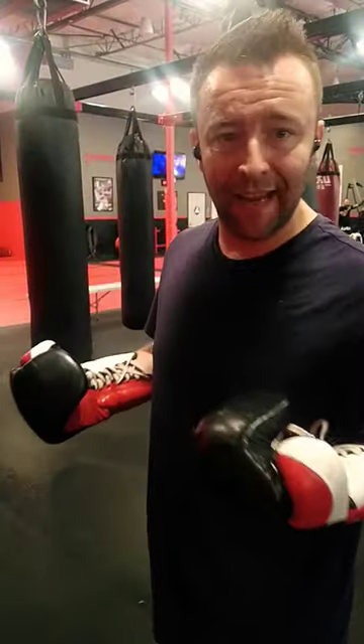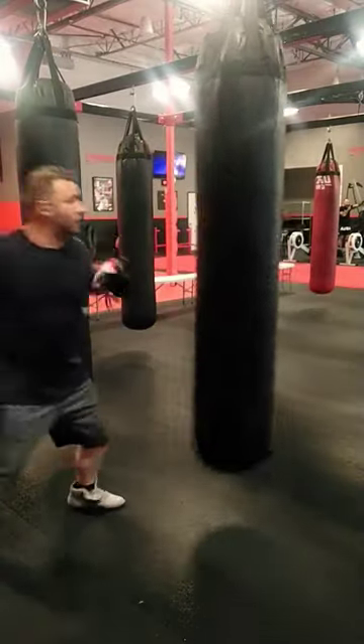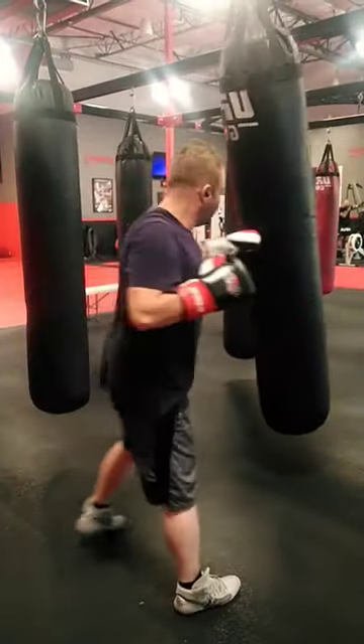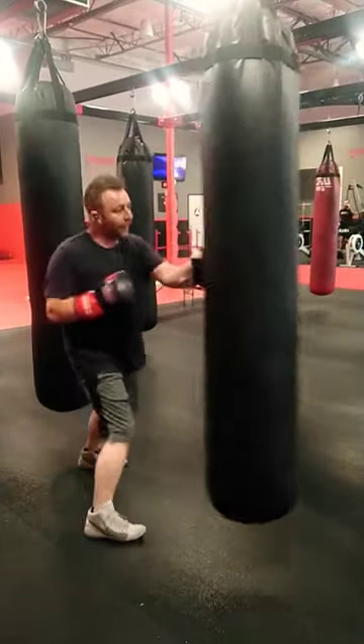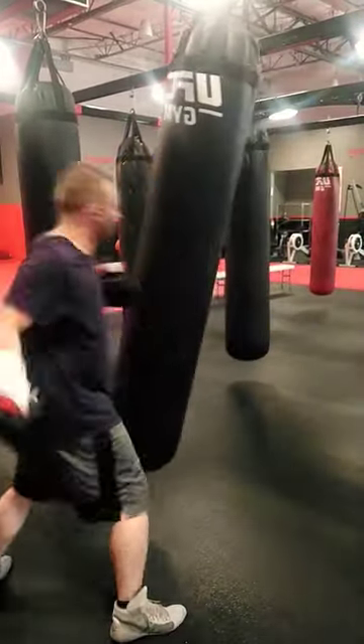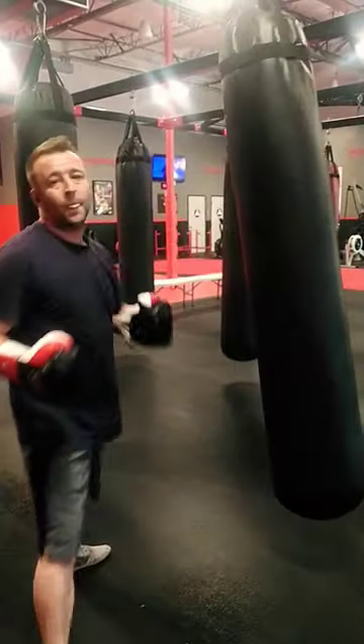We're going to be talking about adding weight to our kinetic chain with the left hand in particular. When I'm swinging, I want my weight moving into the back. When it swings — the direction the bag is swinging — when it comes toward me, that's the way I want to catch it, and I want to find a way to intercept it with my kinetic chain.